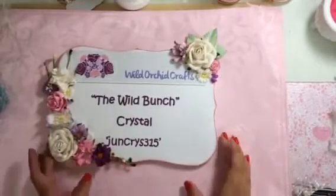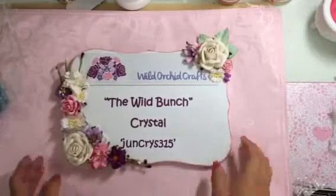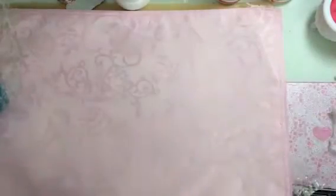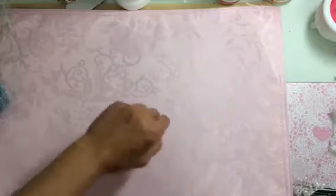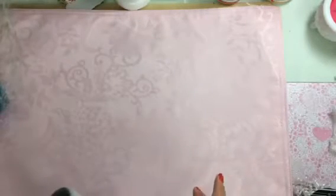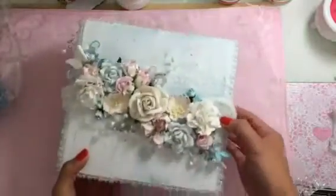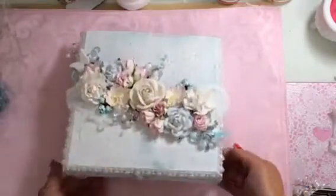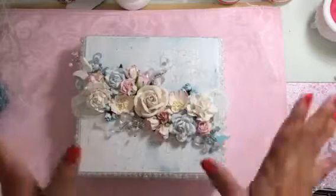Hi everyone, Crystal here. I wanted to share a design team project for Wild Orchid Crafts. I was able to create again, which I've been finding myself doing quite a few days now. My schedule is always really hectic, so I wanted to alter a box. Here it is — this is an altered cigar box. I haven't altered a box in a while, so I wanted to challenge myself.